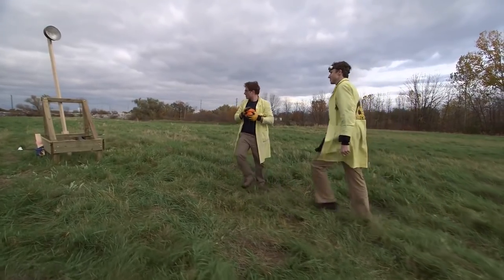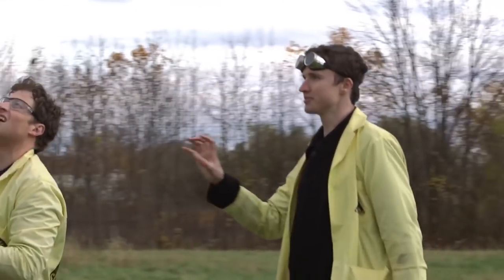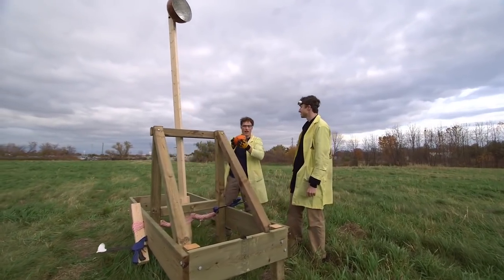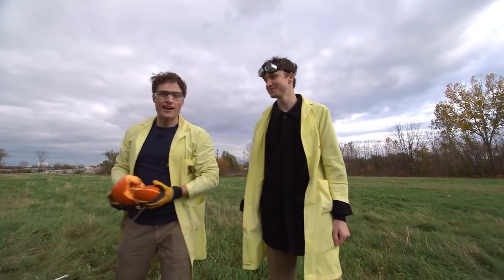What do we do to make it better? The way we're throwing it right now, we just have the pumpkin at the end of the arm. If we make some kind of a sling so that we fling it as we're bringing it up, that would give it more distance. We'll make the sling and then you can explain how it works.